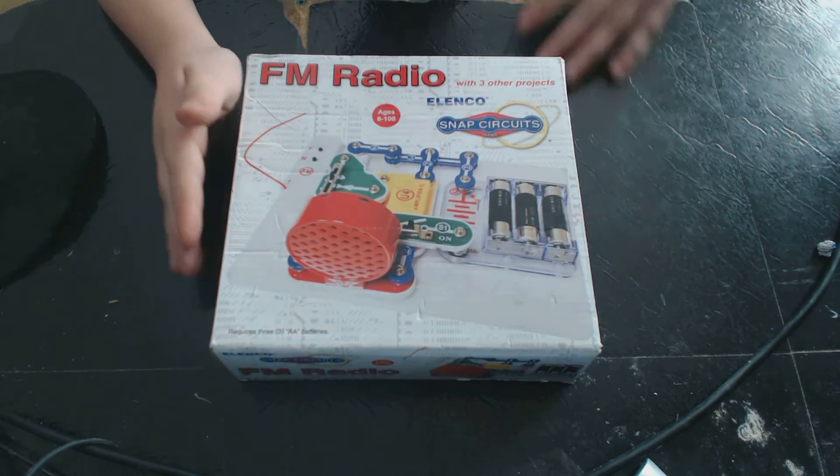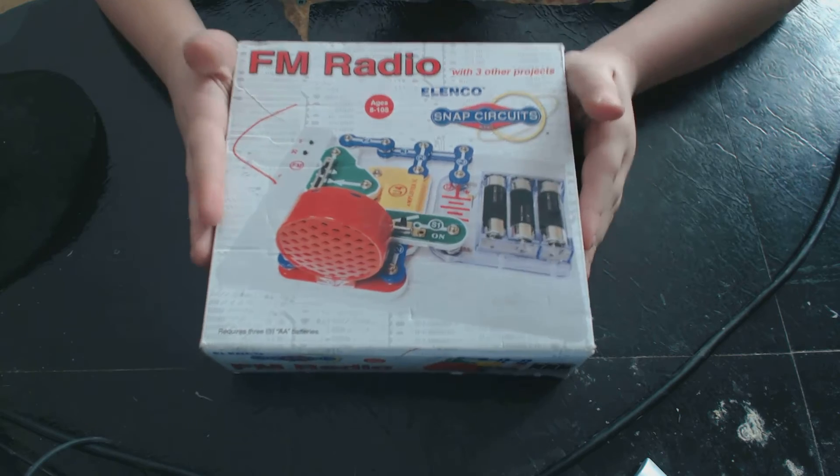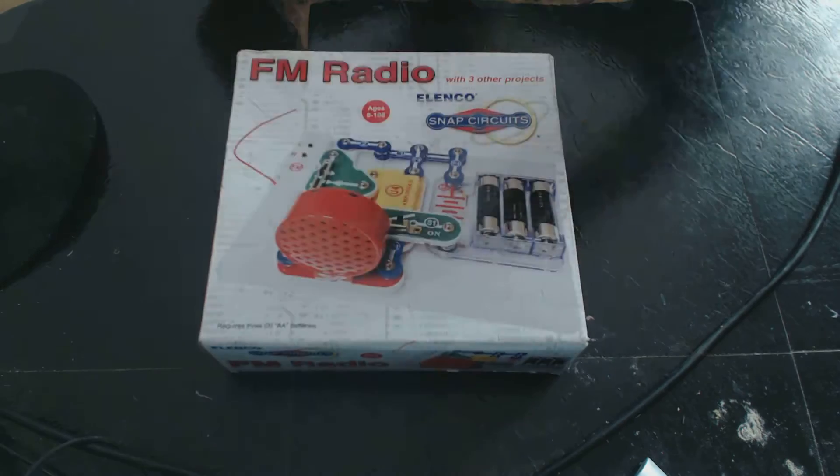Hi! Today I'm showing you a review of the FM radio for Snap Circuits.